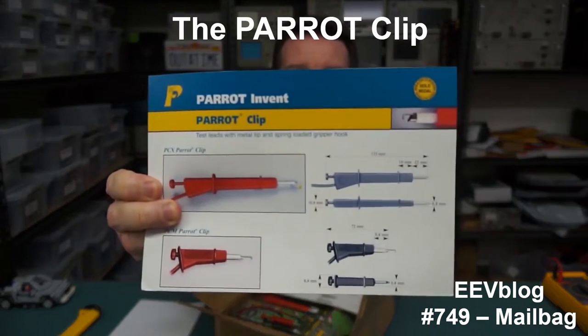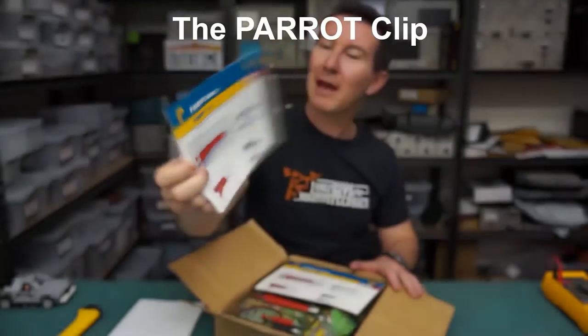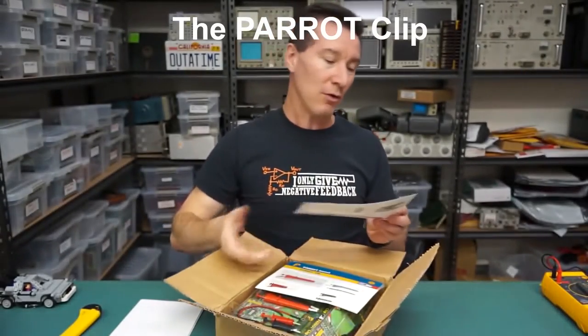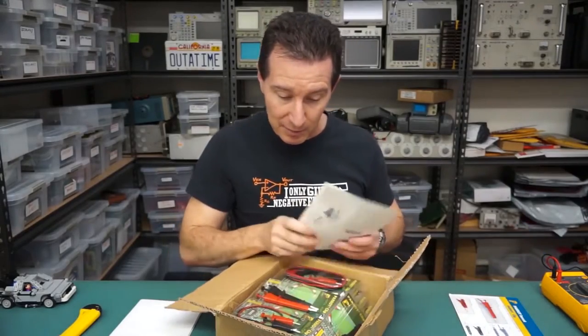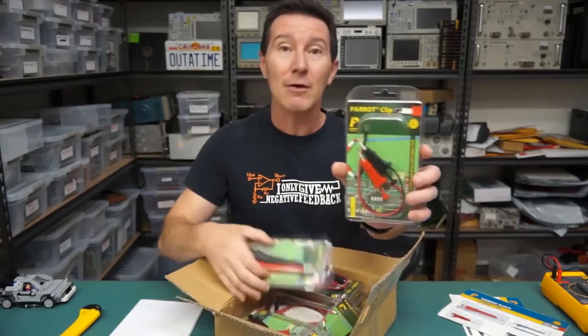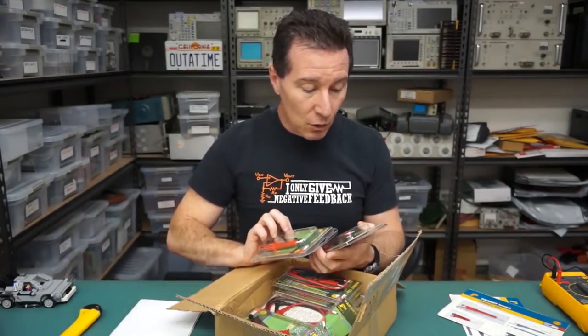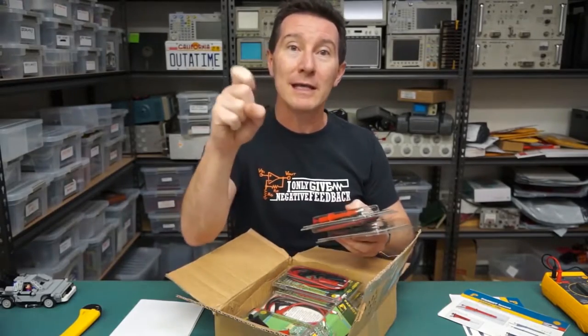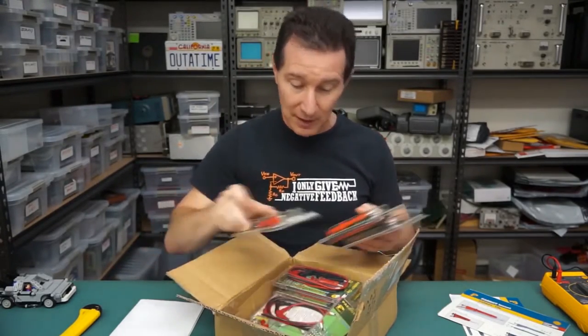The Parrot Clip — I've never actually used one. I've heard a lot about them. They're like a new — well, not new — I think they're probably maybe a decade old now. I've been hearing about them forever. They're Parrot Clips. They're designed to be like a modern dual sort of clip that's a bit of a hooky type thing. Hence 'Parrot' — you know, parrots have hooked beaks or something, don't they?